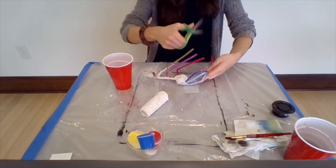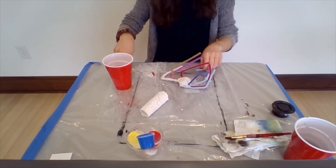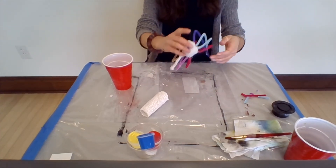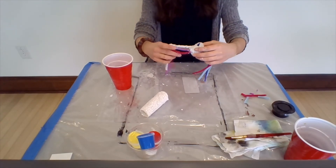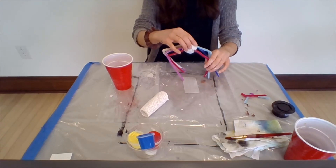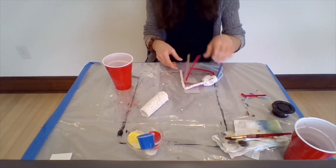This spider is very uncooperative! If you want, you can use some of your excess pipe cleaners to give your spider some antennas.